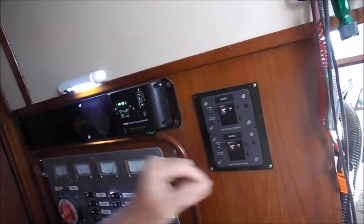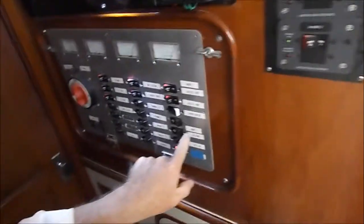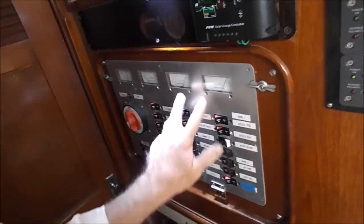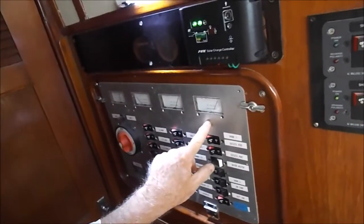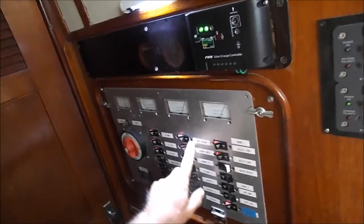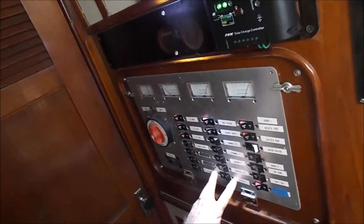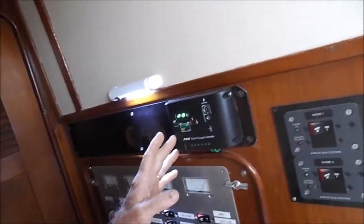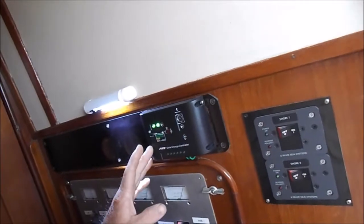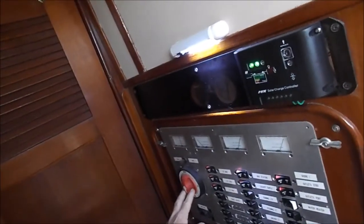These controls are for the two 30-amp lines that are coming into the boat. We can shut one or the other off, and they're noted here on the panel. We can see their charge status coming into the boat. Then you've got two banks of DC coming from the battery charger, and this is the charge controller that handles wind or solar — both are wired for that right now.